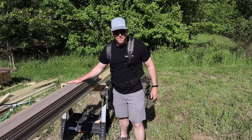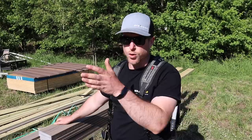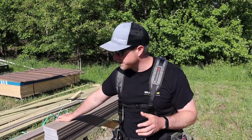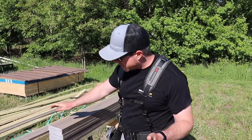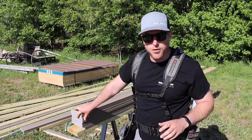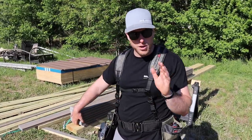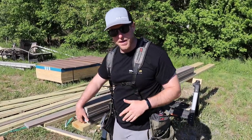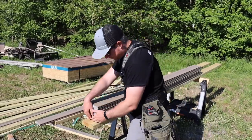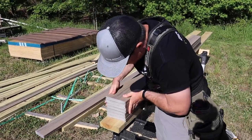We've got a bunch of repetitive cuts that we need at 80 inches. The corners are going to be covered so they don't have to be perfect, but we want them pretty close. We have these 90-inch cutoffs — we had some shorter cuts around the day bed so we have some extra scrap here. I'm going to show you a really quick way to make these repetitive cuts and we're going to fly through them. First thing we'll do is line up all of our boards.